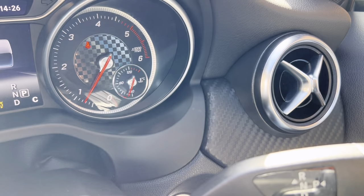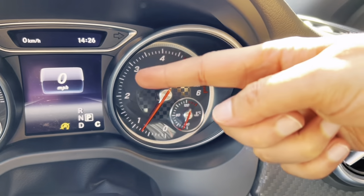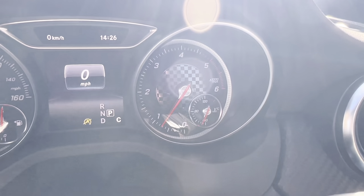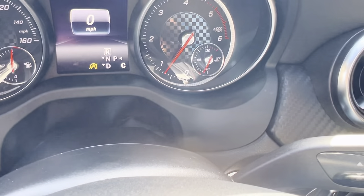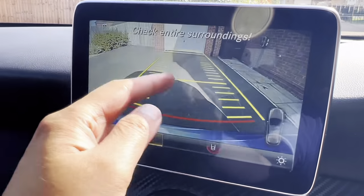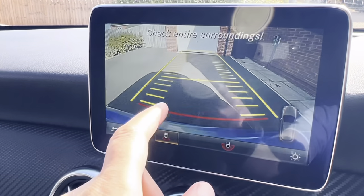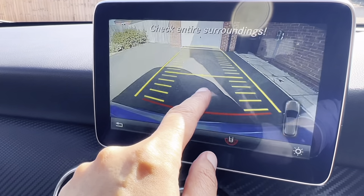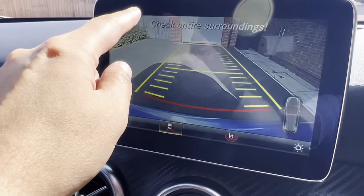I'm going to show you how to use the reverse gear and reverse camera. First I'll put on the seatbelt — after I put it on, the light goes away. I'll engage reverse — you can see it's on reverse and the reverse camera pops up. You can see these yellow lines here, which signify that a car can fit in that space. This little line here is the recommended space that I should be leaving between the car and the garage.